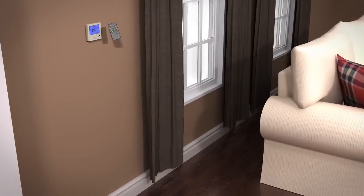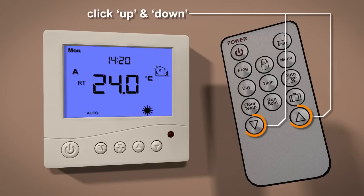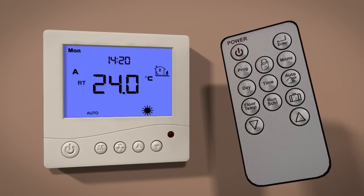To set the type of sensor, press the power button on the remote to turn the thermostat off, then press the menu button. You can now select a mode using the up and down buttons. Once selected, press the power button to store and exit.